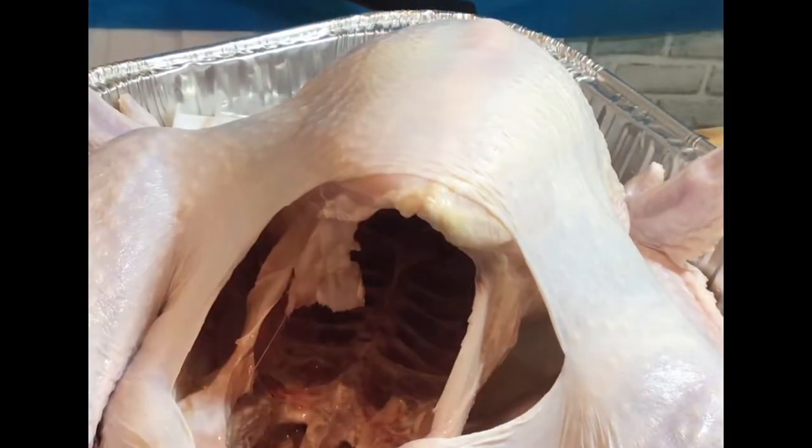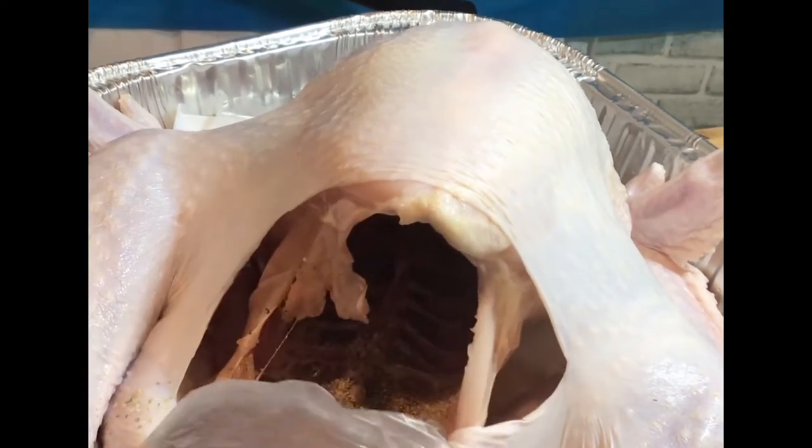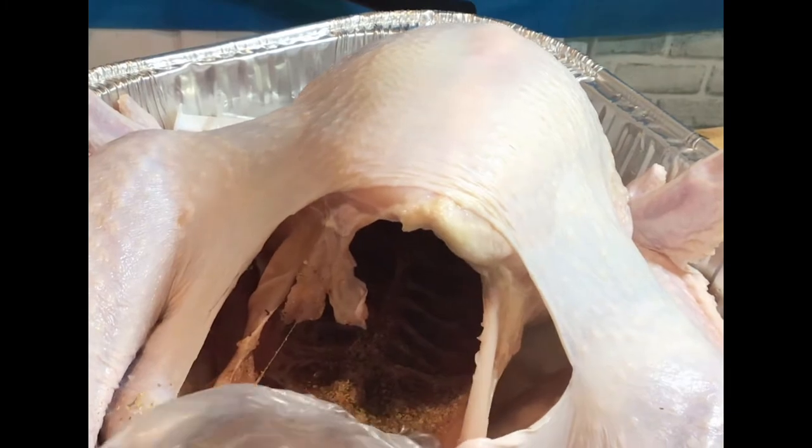Now you want to mix all your seasonings in well with the Country Crock. This is just the same seasonings that I used for my marinade. So what I'm doing now is sprinkling all those seasonings inside of the turkey.